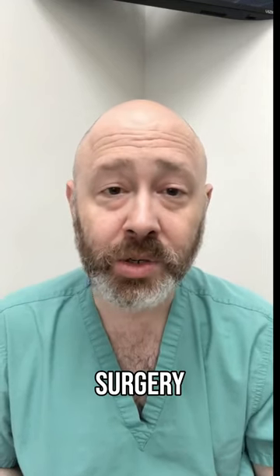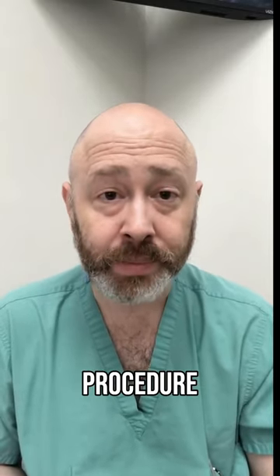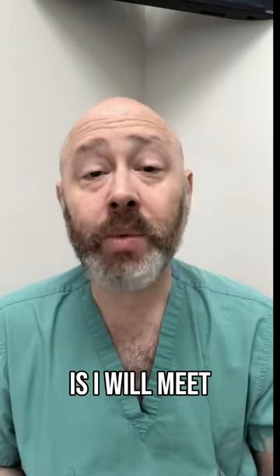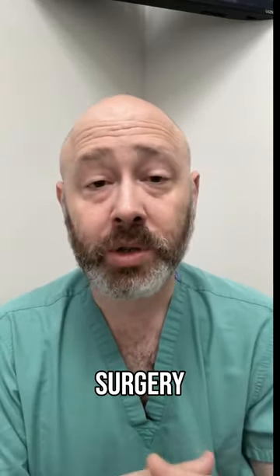Hi, Dr. Baumholtz, Baumholtz Plastic Surgery. Let's talk in a little detail about a breast augmentation procedure. Typically, I will meet you the morning of surgery at the holding area of either the hospital or the surgery center.